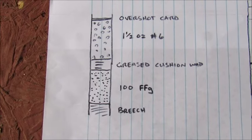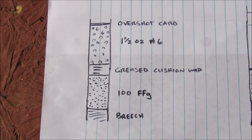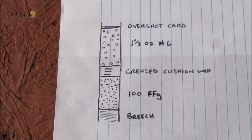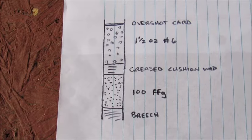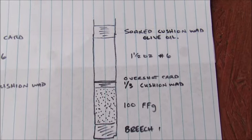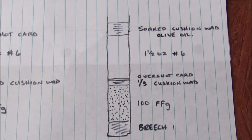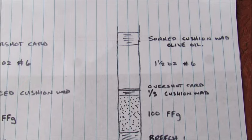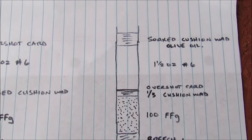The third load I tried was the typical loading for small game hunting — the powder, then just the grease cushion wad, the pellets, and an overshot card. And lastly was the Sky Chief: the powder, a third of a cushion wad, overshot card, pellets, and then a heavily soaked cushion wad on top of it all.